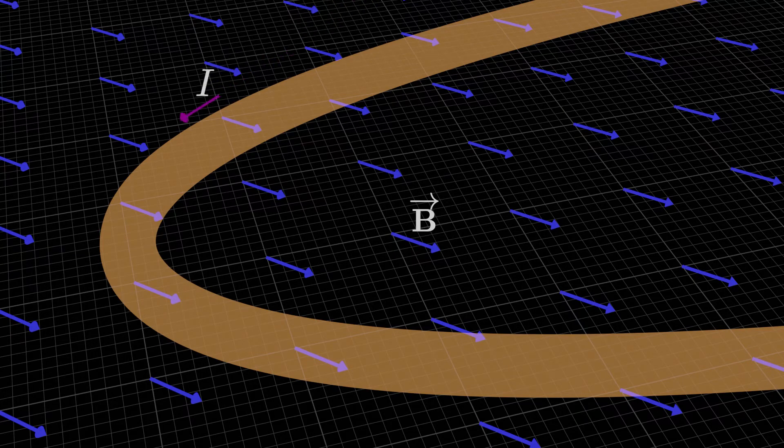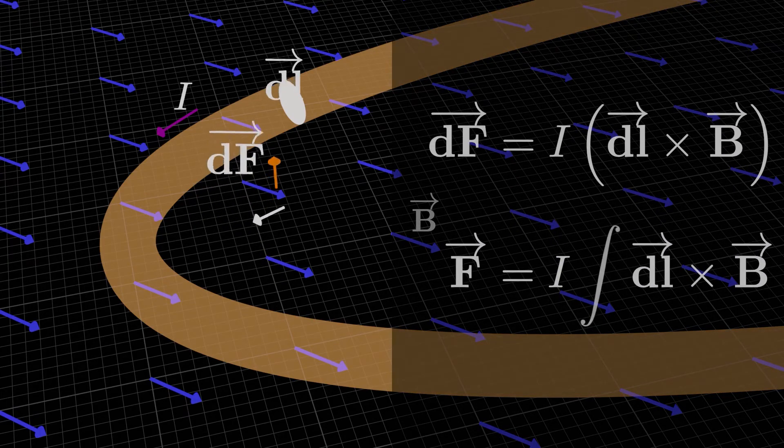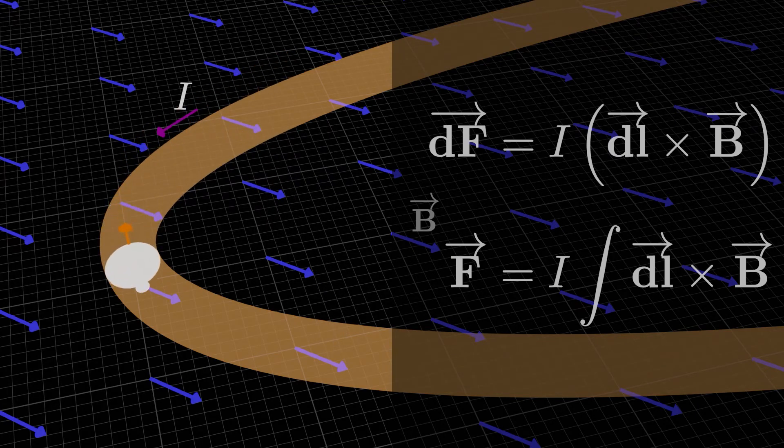It all depends on the direction of the current at each section — the force at each point comes from the right-hand rule, V cross B. The trick is to split the wire into infinitesimally small segments of length dL, compute the force on each segment dF, and then integrate all those dFs to get the total force F on the wire. The current through each tiny segment is the same, so we can pull it out of the integral. It's just the small length vector dL crossed with the magnetic field B that changes depending on how dL is oriented.